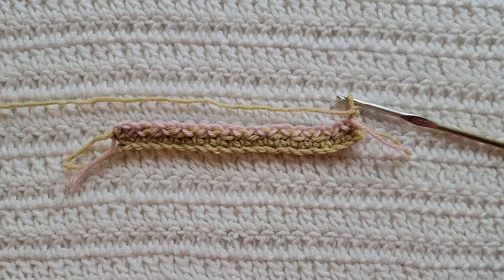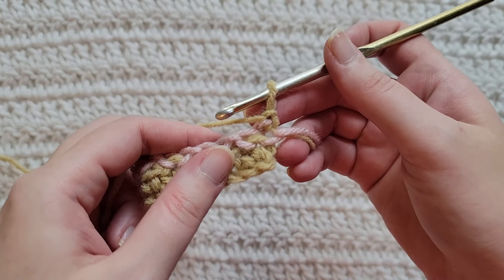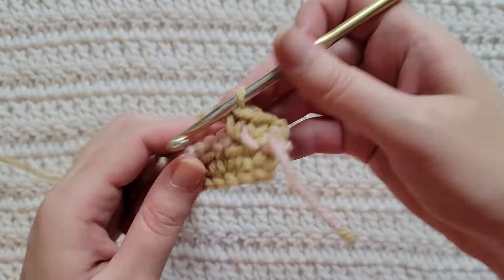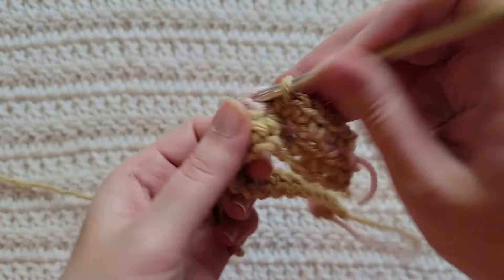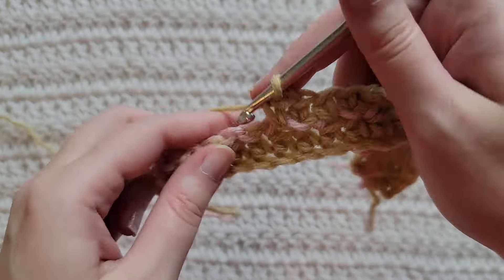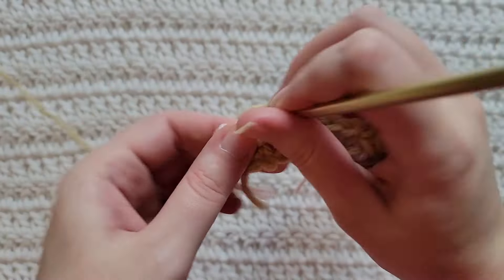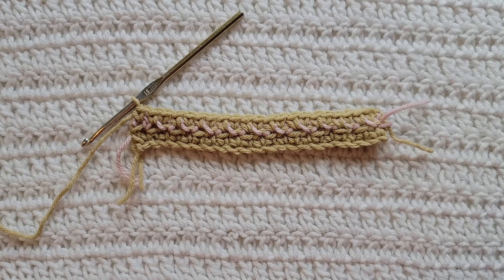To start row three, make one chain. For row three, we are going to make one single crochet into each stitch and chain space across. And that's how row three is looking.